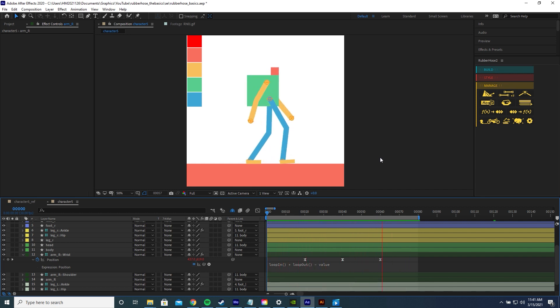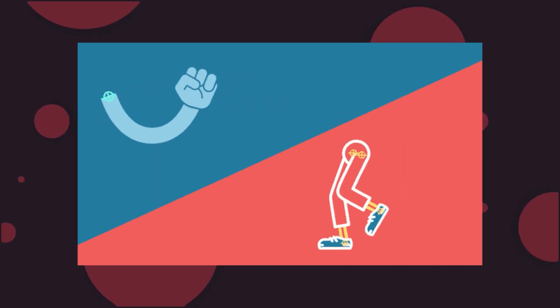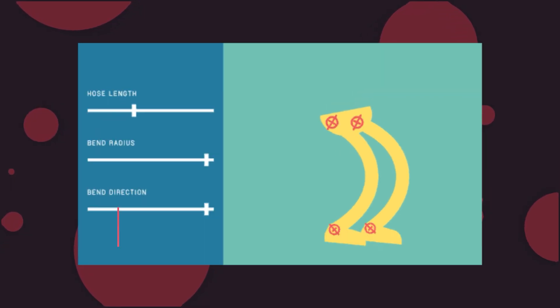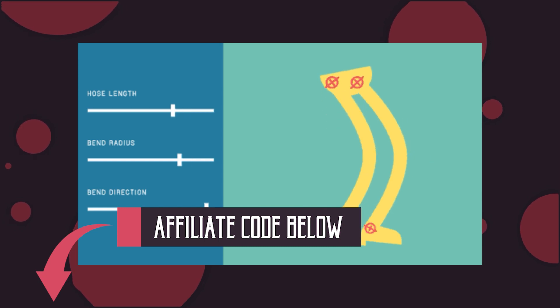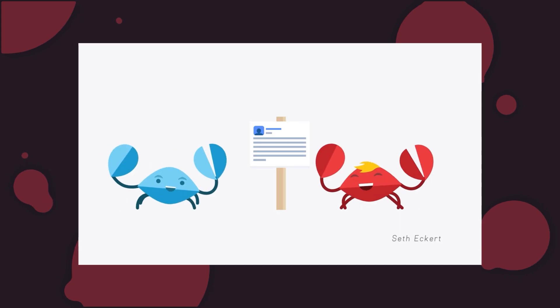And there you go — a simple walk cycle using Rubber Hose. I hope you can see how useful Rubber Hose can be, and I hope you learned something in this video. If you want the plugin and want to support me at the same time, you can use my affiliate code in the description. Happy animating.